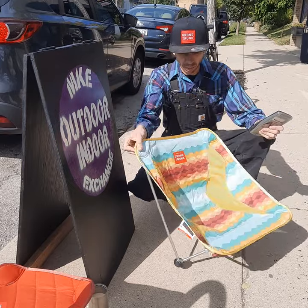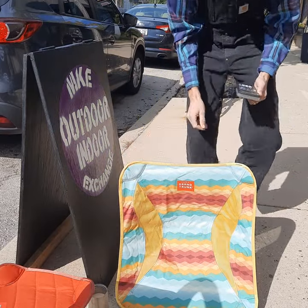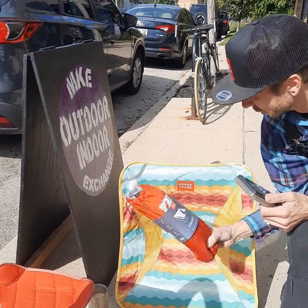Very light — 1.3 pounds — and it packs down to only this big.